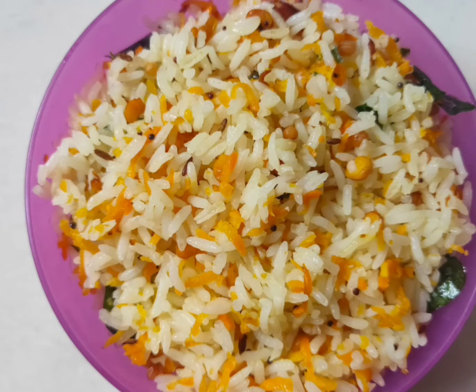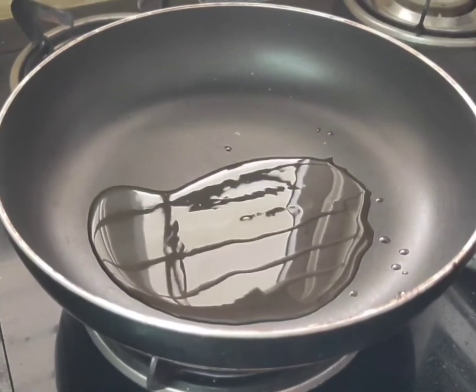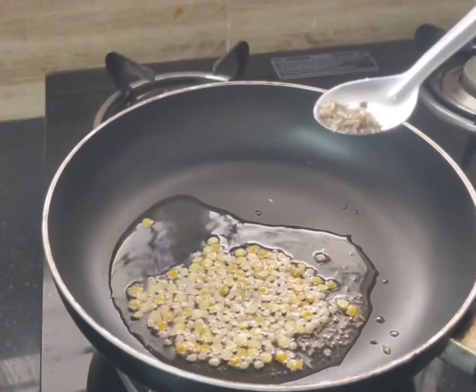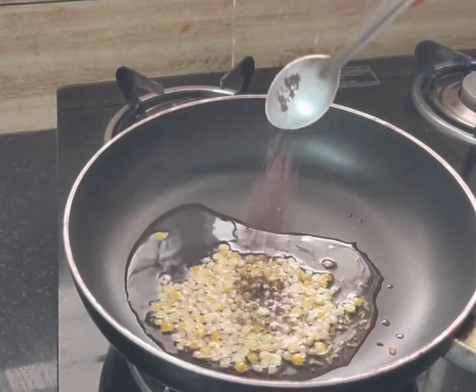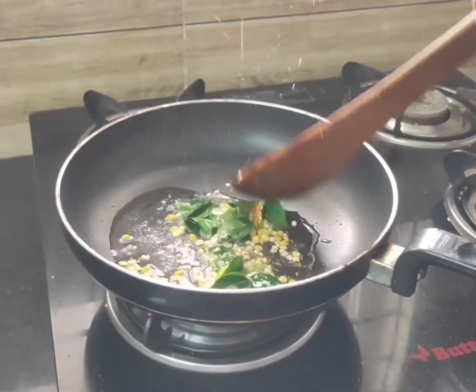Carrot rice — put the stove on with a pan and oil. Add 1 tablespoon of rice, then one-fourth tablespoon, then half tablespoon of the seasoning. Try to fry the rice.